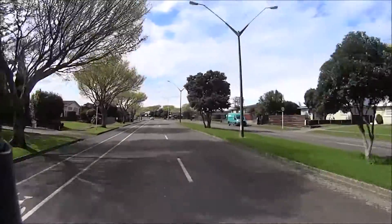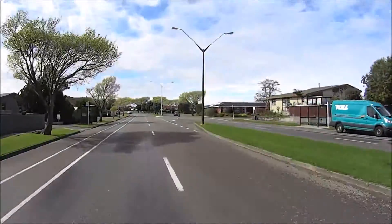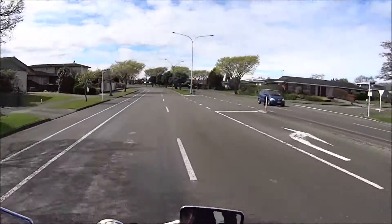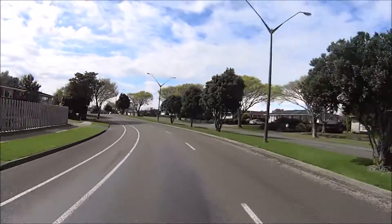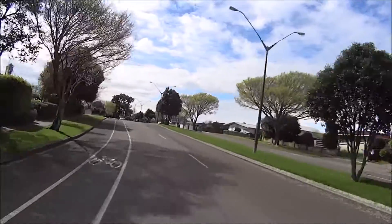Early on in second gear it jumps up considerably. It cruises along quite nicely. Everything is very user friendly, which is what you want in a learner approved motorcycle.